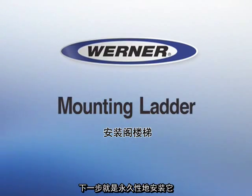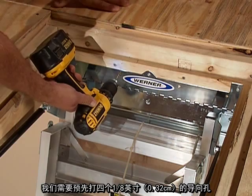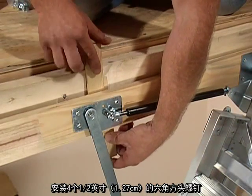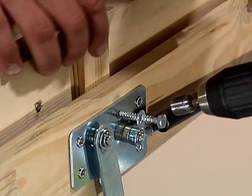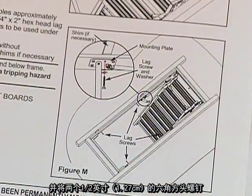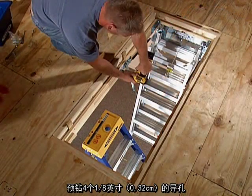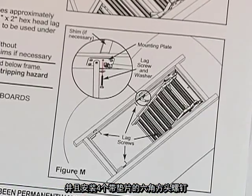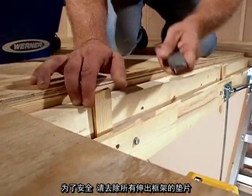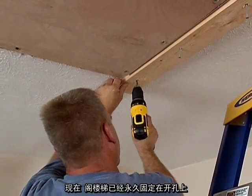Now that the ladder has been properly placed, the next step is to mount it permanently. First, secure the ladder in the rough opening. Pre-drill four 1/8 inch pilot holes and install four 1/4 by 2 inch hex head lag screws into header A — the header with the hinge — using 1/4 inch washers under the screw heads. If necessary, shim behind the mounting plates. Then pre-drill two 1/8 inch pilot holes and install two 1/4 inch by 2 inch hex head lag screws with washers into the mounting plates. Next, pre-drill four more 1/8 inch pilot holes as shown in the instructions and install four hex head lag screws with washers. Make sure the door closes without interference. Readjust shims if necessary. For safety, trim any shims that stick out above the frame. Then remove the temporary support boards. The ladder is now permanently secured into the opening.